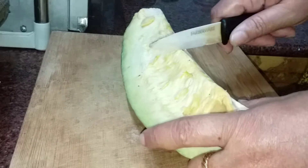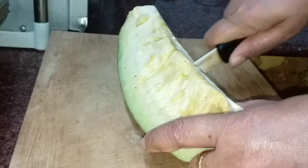Welcome to Danush Kitchen. What is the recipe for today? Parangika and Pal.